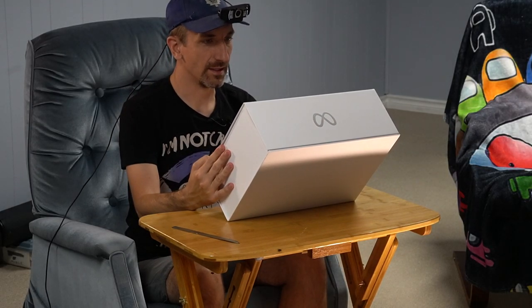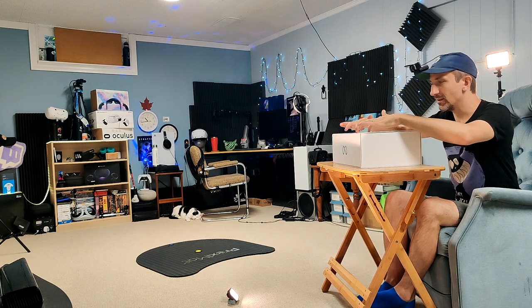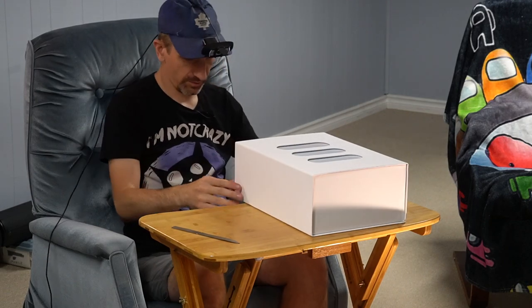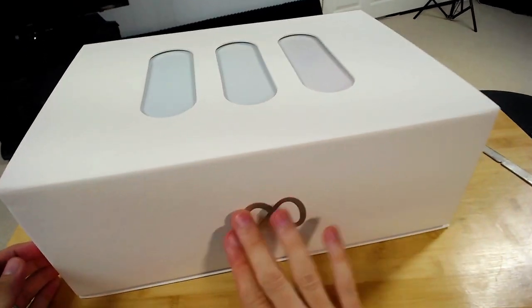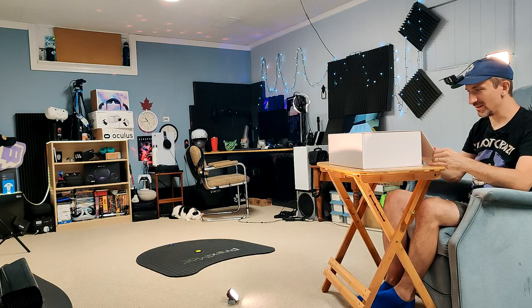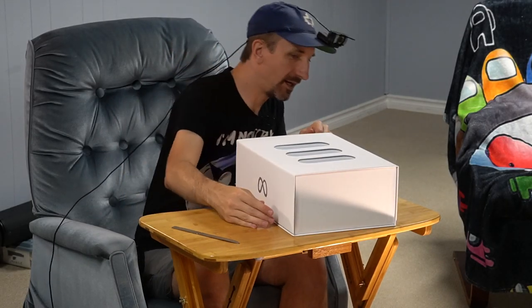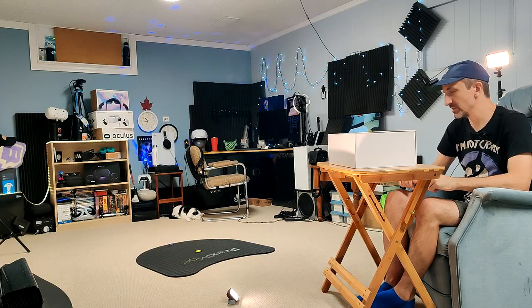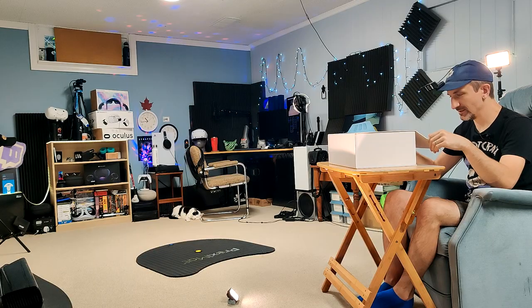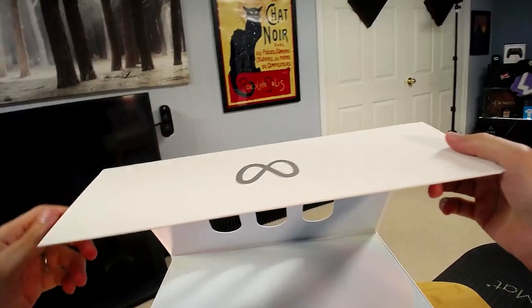Here we are. First off, this thing looks just lovely. It really does — it's light, very light colors on the inside here. It looks like one of those almost Apple-style... oh man, the little Meta logo is just there to greet us. I gotta say I like the Meta logo now. I used to think it was a stupid move. I can't say I'm still happy with the Oculus rebrand, but maybe one day.